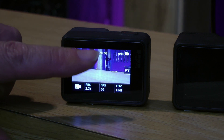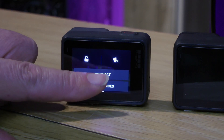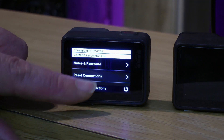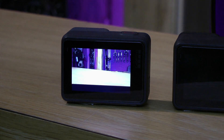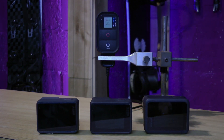To remove the Hero 5 from the group of three, we need to reset its connections. Having now switched off and then on the remote, the remote now has control of only two cameras — the Hero 7 and the Hero 8.